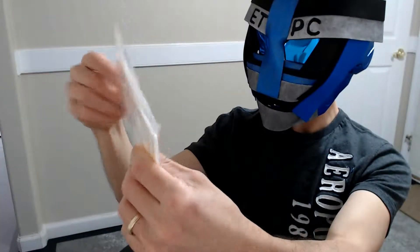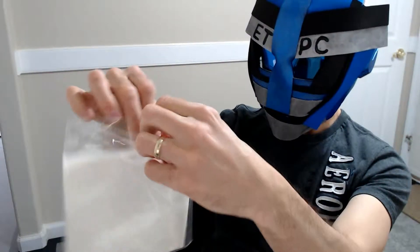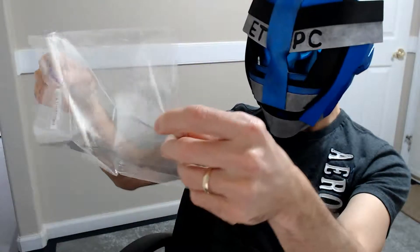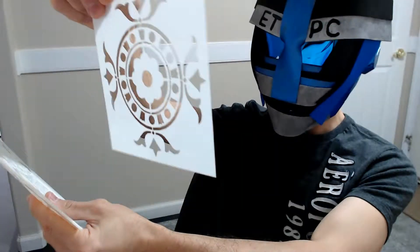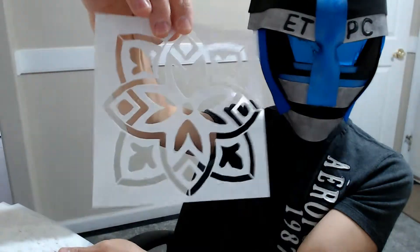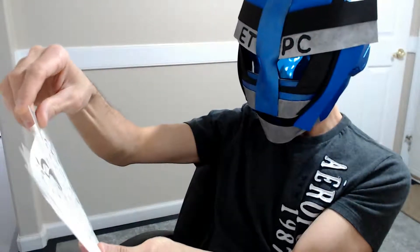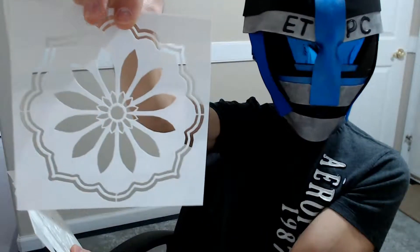Let me open up the bag and see what this is. They almost look like they have a glow-in-the-dark color. That's kind of a cool pattern, actually kind of pretty. That one's kind of neat too. So basically someone just sent me a bunch of stencils. That one's quite beautiful — looks like snowflakes or something.